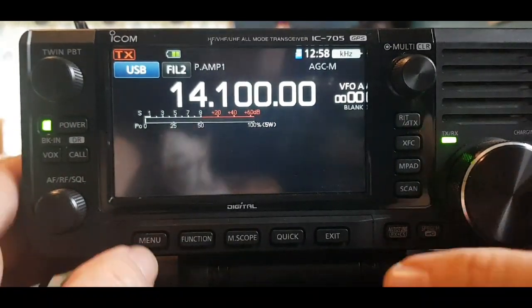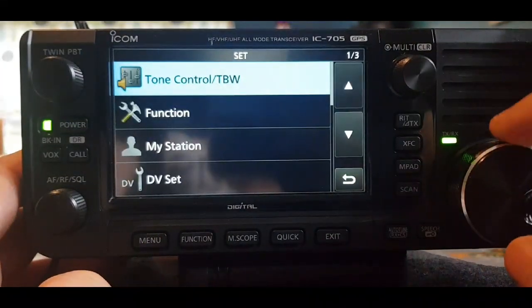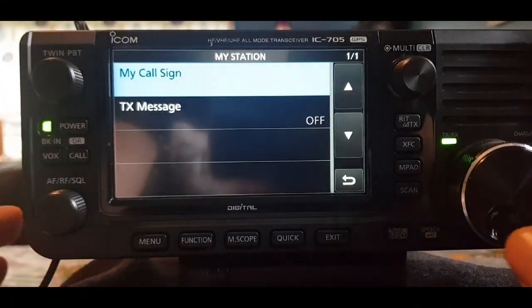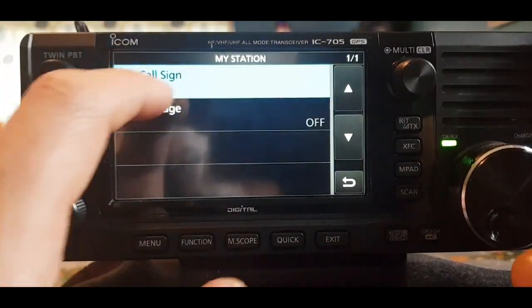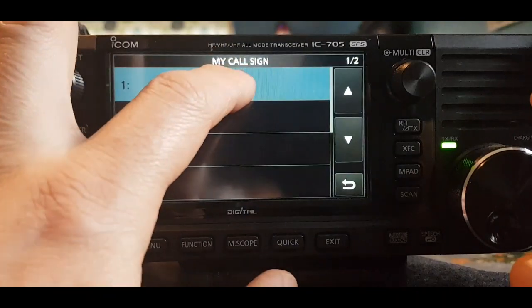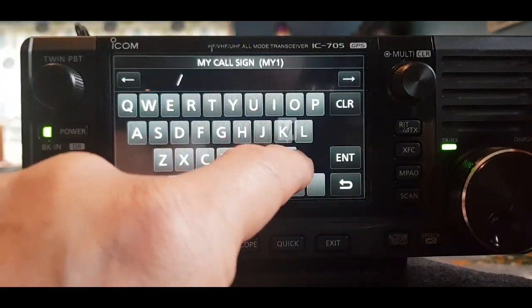The first thing to do is get your callsign in there. Hit Menu, then Set, go down to My Station, select My Call, hold number one down, click Edit, and then type it in.